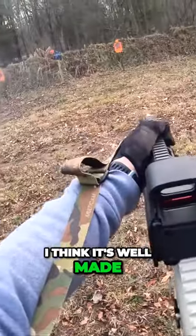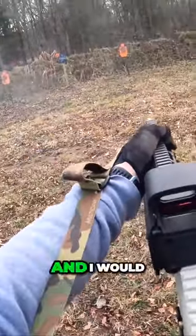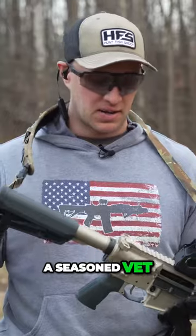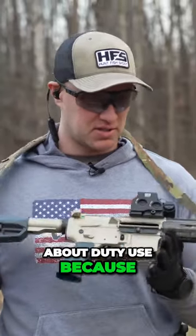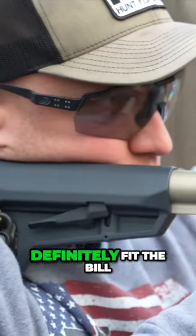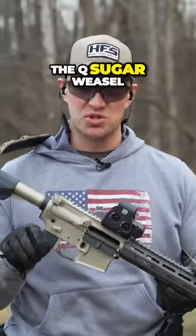I think it's really well done, well made, and I'm a big fan. I would definitely recommend this for somebody whether they're a new shooter, a beginner, or a seasoned vet — really anybody. I don't know about daily use because of the way it looks, but completely blacked out it could definitely fit the bill. If you like this video and like the Q Sugar Weasel,